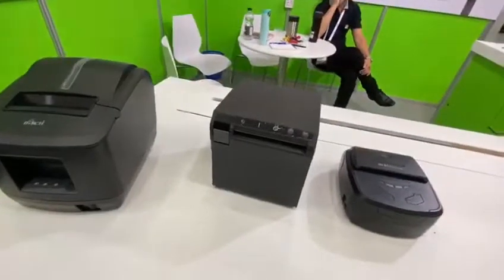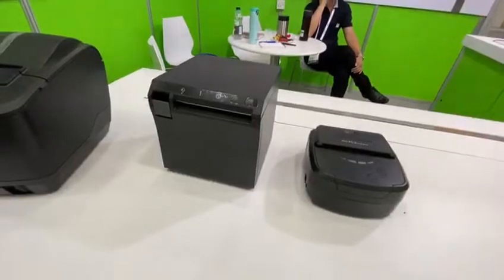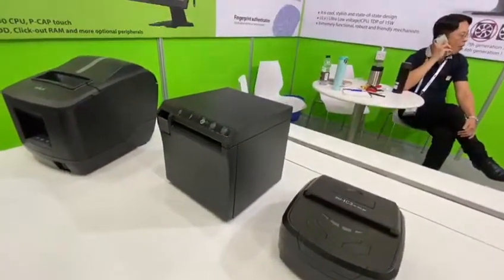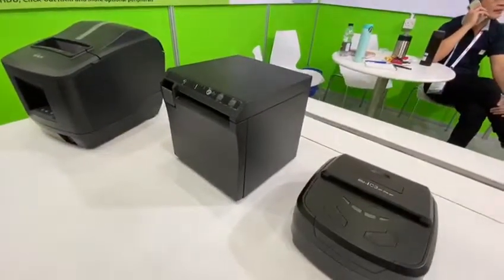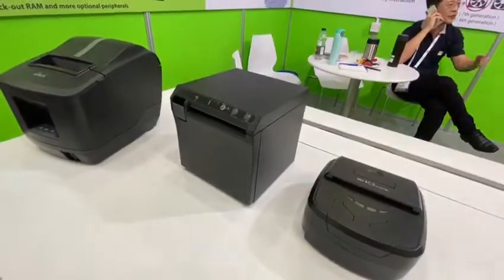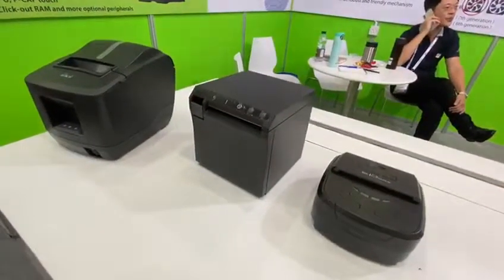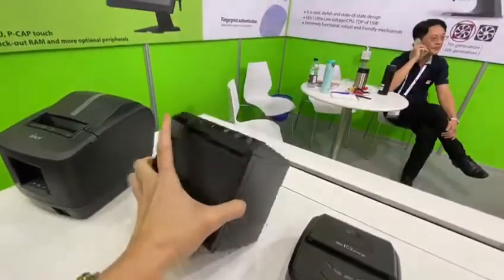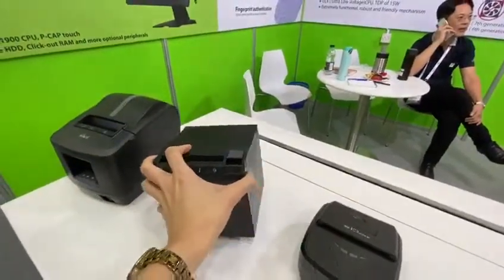The second one is this mini-cool receipt printer. You can notice that the housing size is much smaller. This one is our new design for integrators, and basically you can use it to integrate into your own design. The receipt can print out in the front or print out from the top.